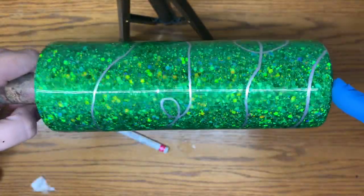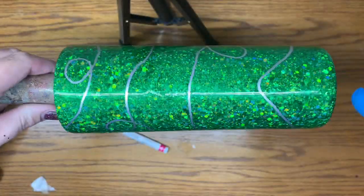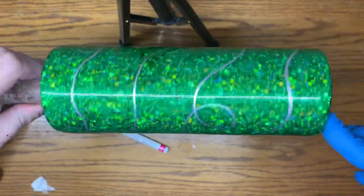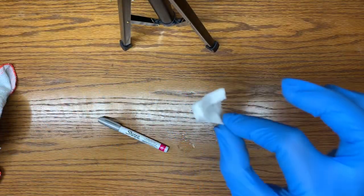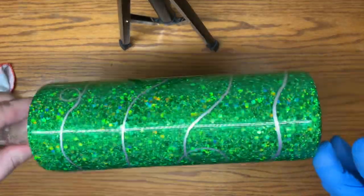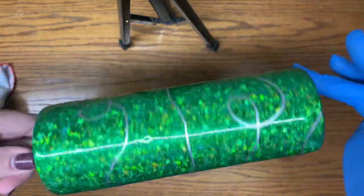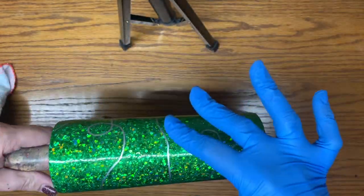I went ahead and fixed that first loop that I did — it wasn't that great, it was really small compared to the other loops. I literally just had a little piece of paper towel with alcohol on it, saturated, and just cleaned it right up. So just freehand it however you want.